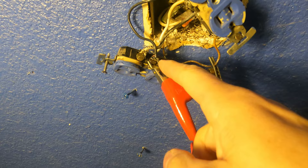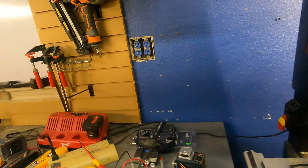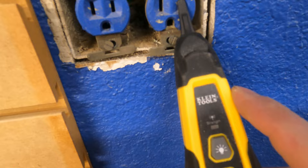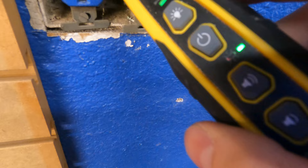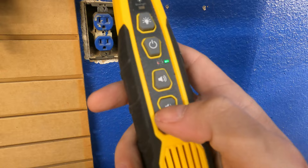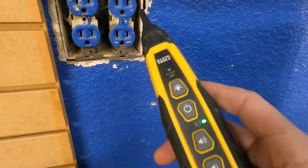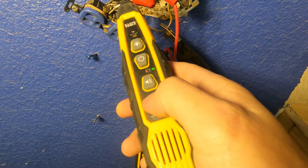This setup will do two things for us: we're going to be connected to all the other receptacles so we can trace which other receptacles are attached to this circuit. See how the light is not turning on, but when we get closer to the wire the light turns on. If this was set too high, you would see a light on everything — that's why you dial it in: four clicks, one, two, three, four.